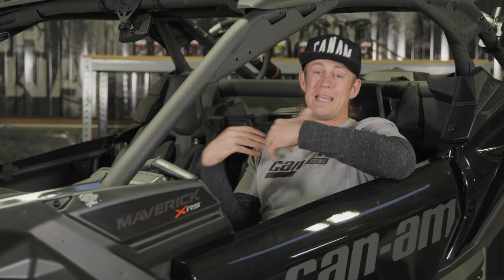That covers the driving modes on this Can-Am X3 XRS with a smart lock front differential, but it also covers the driving modes on just about every model. Do not be scared to change the modes — see what you like, see what matches your driving style. And if you want any more information and videos, go check out CanAmOffRoad.com.